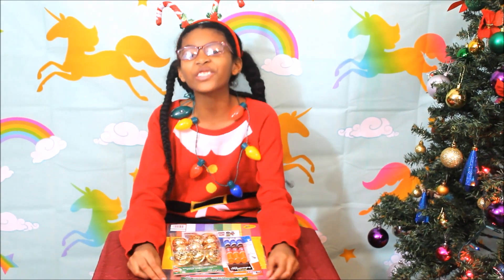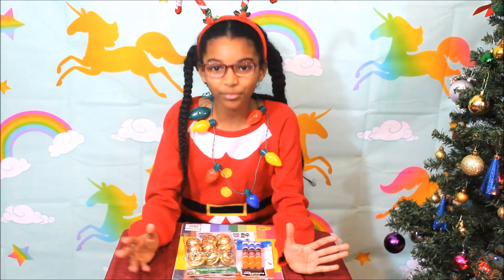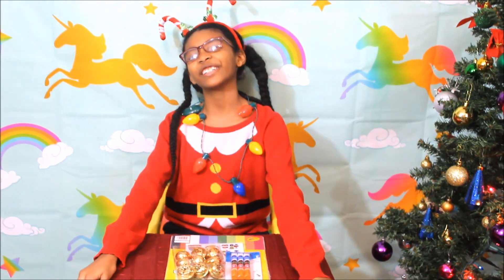Hi guys, welcome back to our channel. It's just me today — Christopher's at school — and I'm gonna be making pop-out cards today.